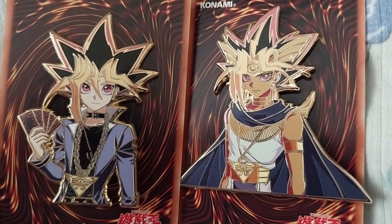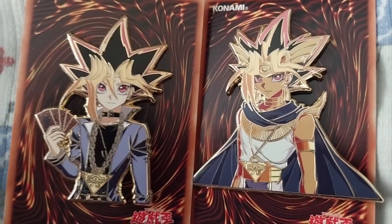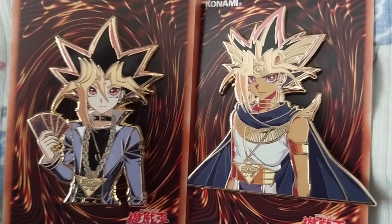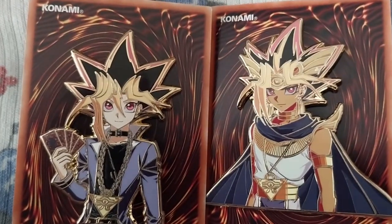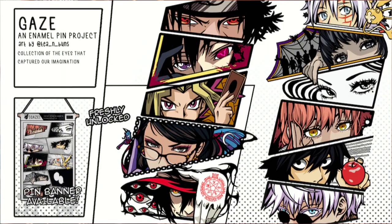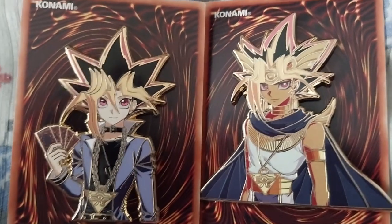Now I have three — or is it four — Yugi pins. I can't remember, but I have one official one, and I'm going to have another one because I backed a Kickstarter that's currently in production.